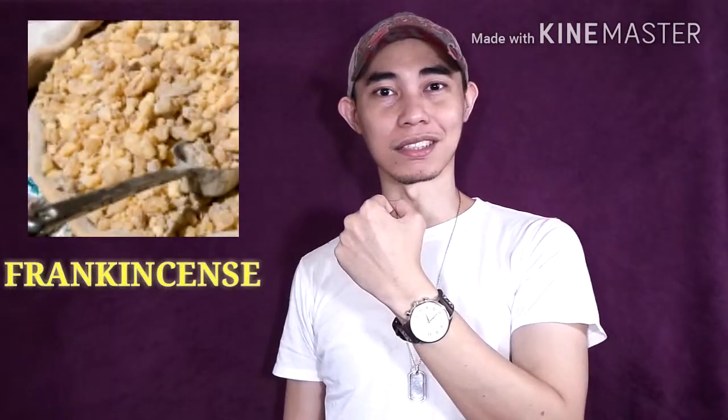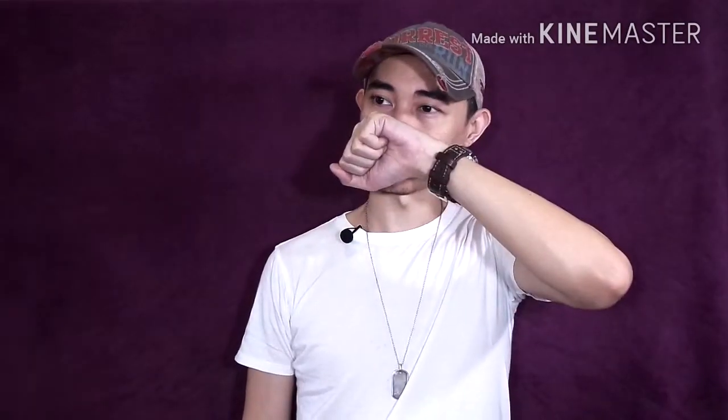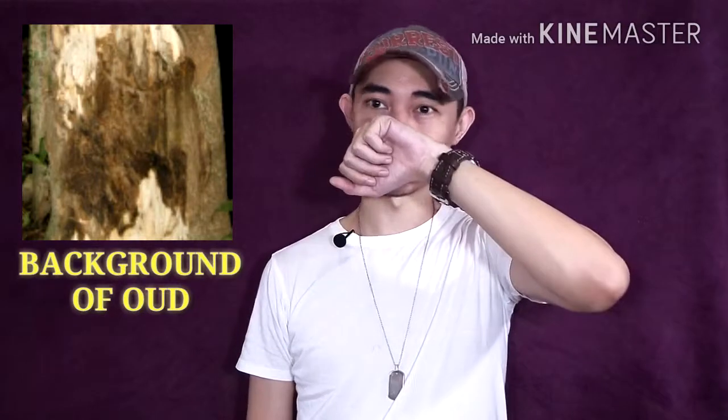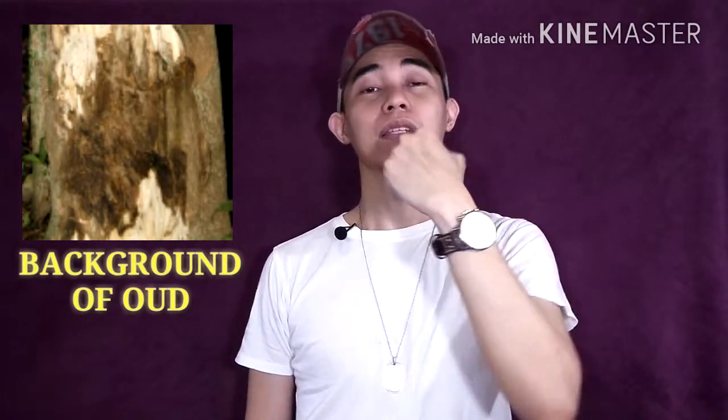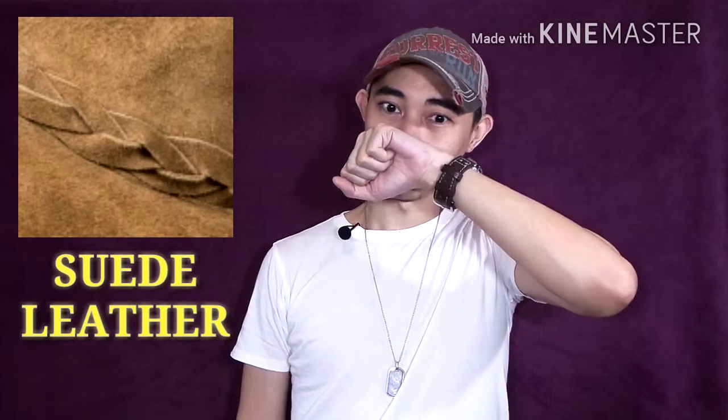Now I have here the mid. Let's see what it holds. For the mid, we can see the dry frankincense — you could feel the dry frankincense or olibanum. It's very resinous. Violets are gone. Roses are gone. Hints of oud. Now at the mid, you could slowly feel the suede leather creeping in. But still, the dominant note for the mid phase is the frankincense or olibanum.